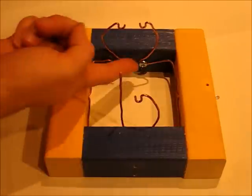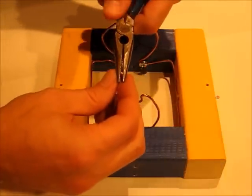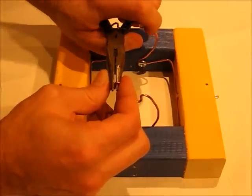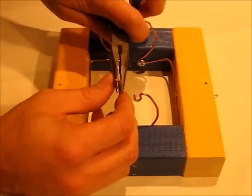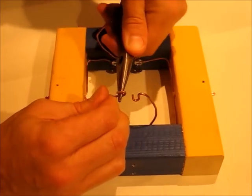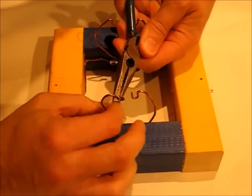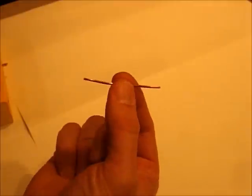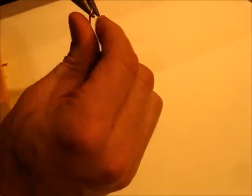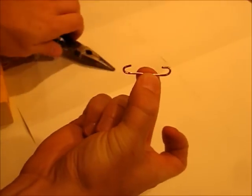Now we need to make all the brush wires look like this — a loop and then a hook on top. Do that by putting the hook on and looping it over. We'll have to work with it to get it exactly right. Then take a two-inch long piece of copper wire and bend hooks in both ends so it looks like that.